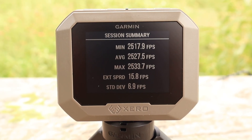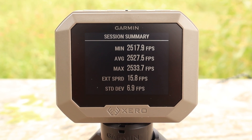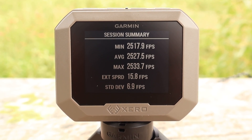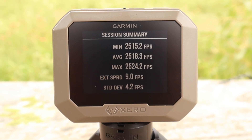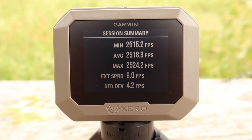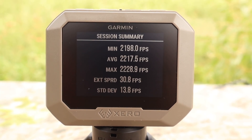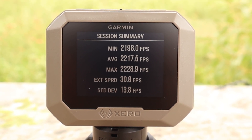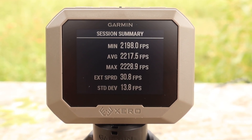Here are the velocities for the Bear Creek Ballistics 140 grain round nose .350 Legend load: minimum 2,517, max 2,533, average 2,527. For the 140 grain pointed version: minimum 2,515, max 2,524, average 2,518. And for the 160 grain round nose version: minimum 2,198, maximum 2,228, average 2,217.